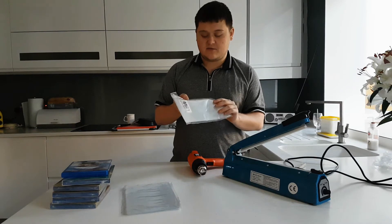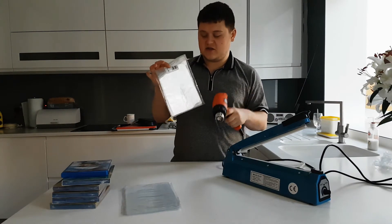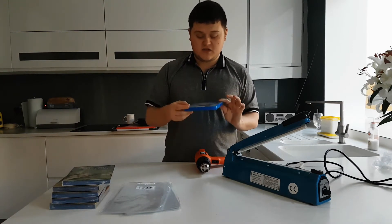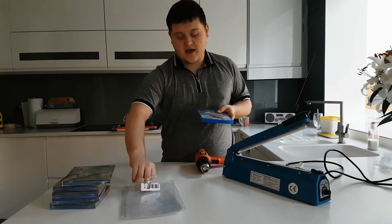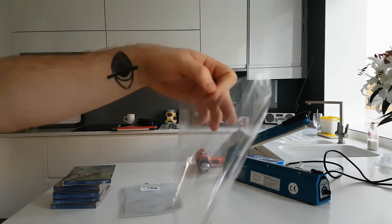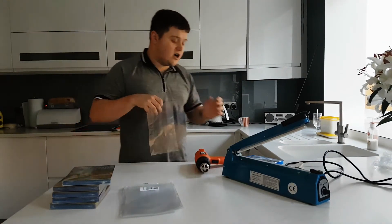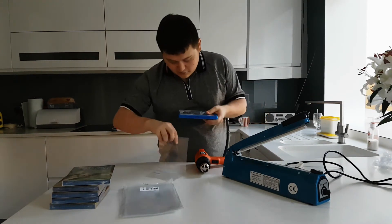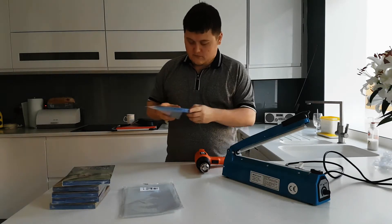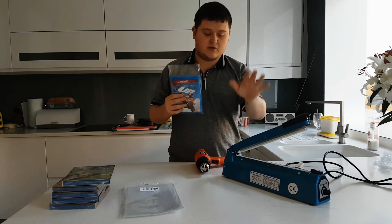Now these do have to be PVC shrink wrap, because it's the material — the heat is what shrinks the PVC. So those are the three things you will need. Grab your DVD that you want to seal, then grab yourself a PVC shrink wrap cover. They have one open seal at the top to put your DVD into and the rest are all sealed. They are a very tight fit — pretty much the exact size for DVDs and Blu-rays. Just squeeze it in there and push it to the bottom. As you can see, there's a bit at the top which is what we need to seal with the impulse sealer.